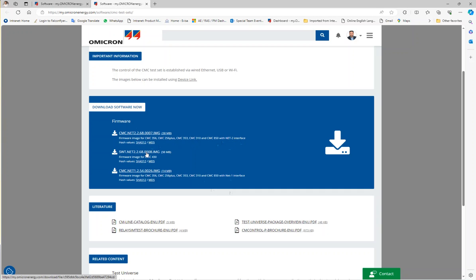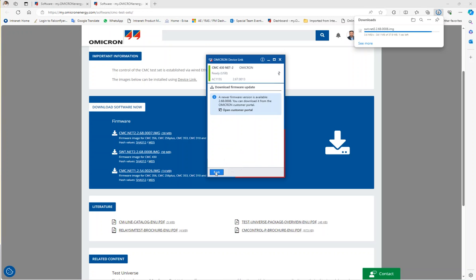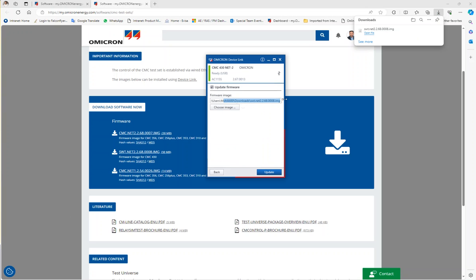This is my CMC — actually the CMC 430 — so I will download this one. After I finish downloading, I will open Device Link again, go back, select the correct firmware version, and then click Update.